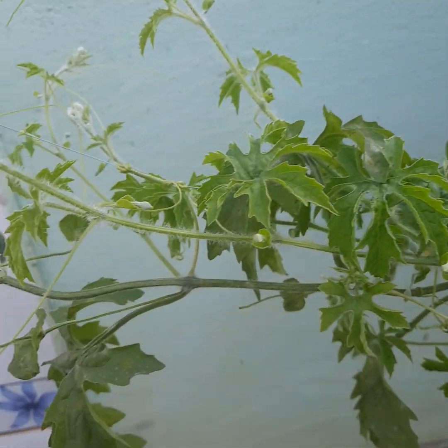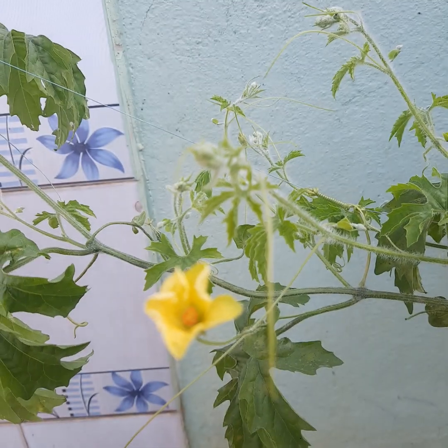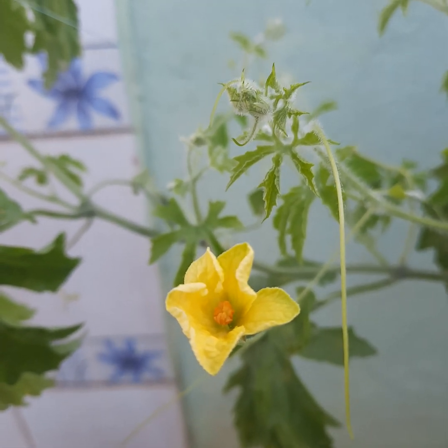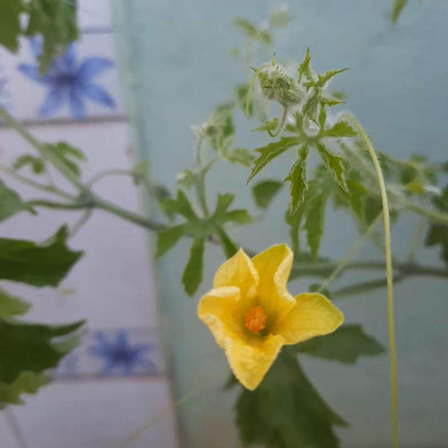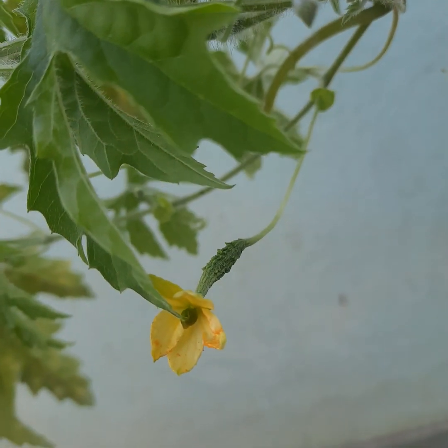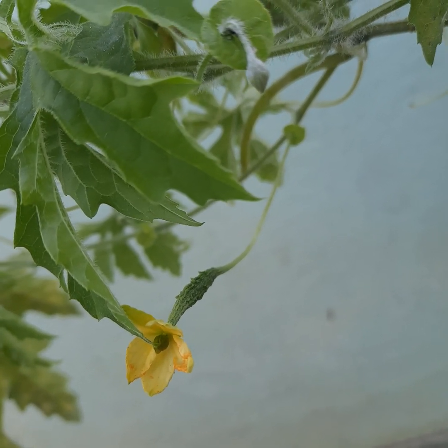But in the case of bitter gourd, this one here is actually only a male flower, and this one right here is actually a female flower, and it is already bearing fruit.